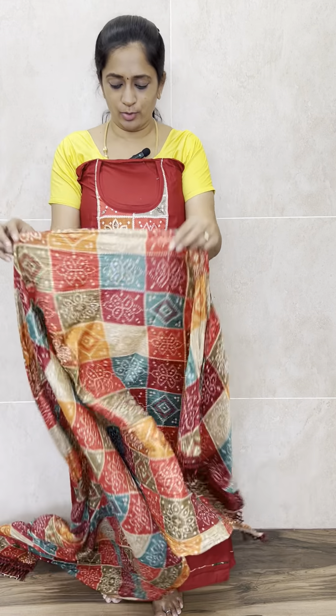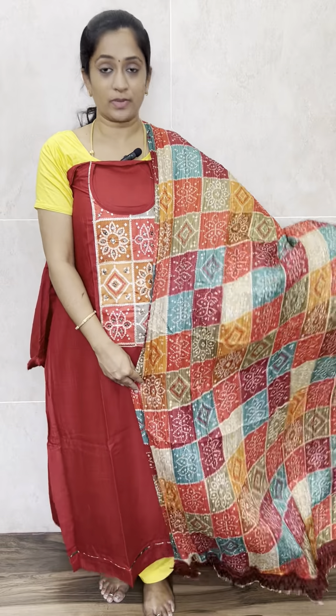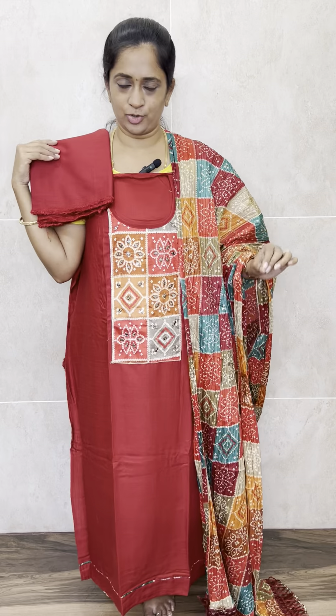With this you will be getting a very beautiful completely bandhani printed soft silk dupatta with a nice tassel sample. The multi-color printed bandhani dupatta and a cotton bottom — the top and bottom are cotton, the dupatta is silk — priced at just 1190 with free shipping.